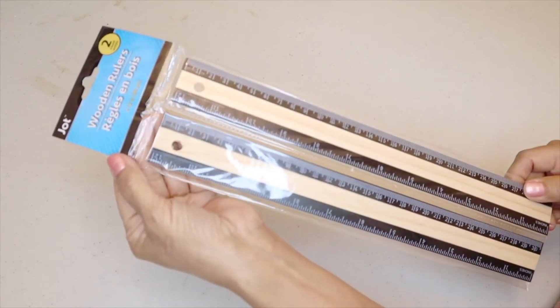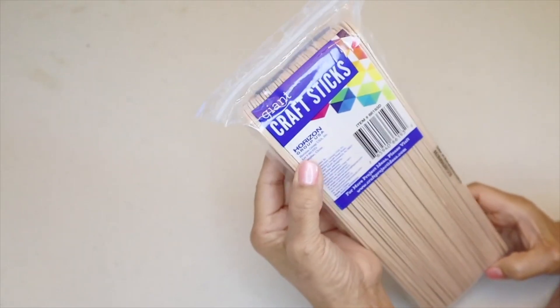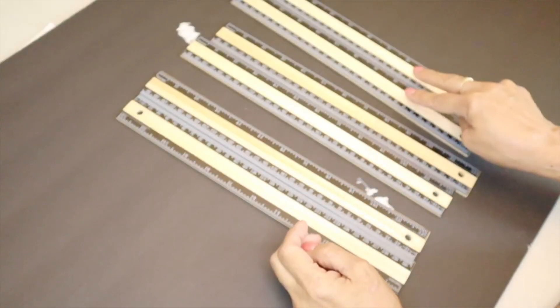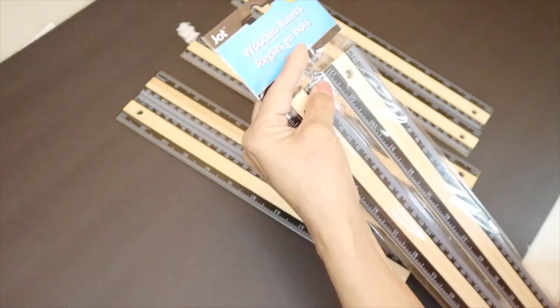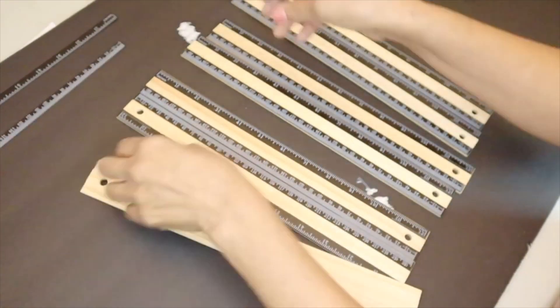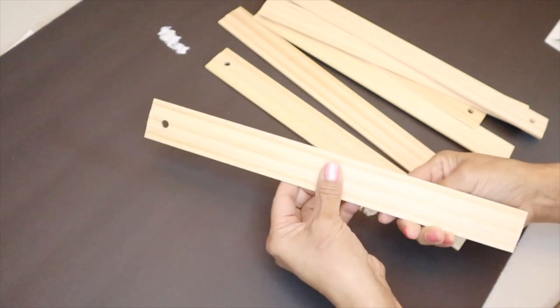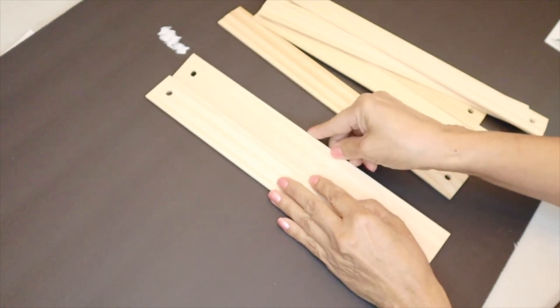These are the items for the last DIY: four packs of wooden rulers (two per pack, using seven total), nautical rope, Gorilla wood glue, giant craft sticks from Walmart, and Dollar Tree poster stickers. I remove the measurement stickers off the rulers, then turn that side down and align all the rulers side by side.